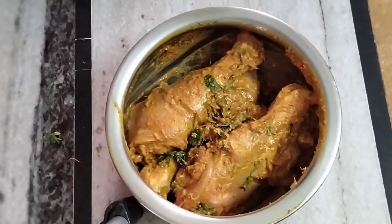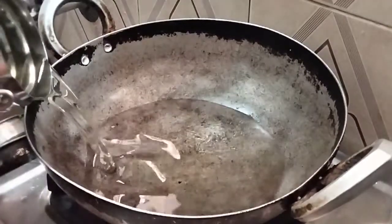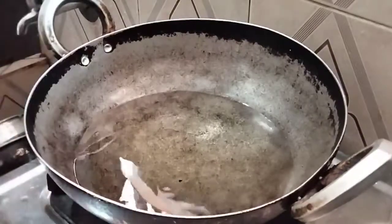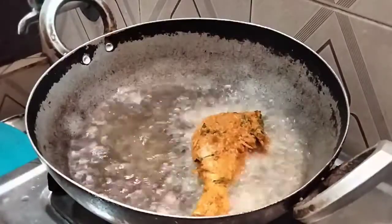Also, I am going to marinate for two or three hours. Let's put the oil in for deep fry.